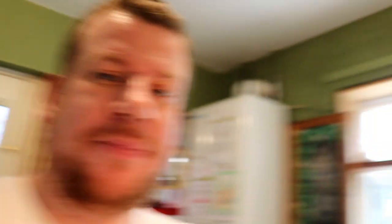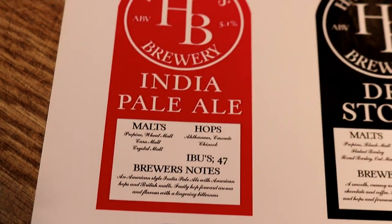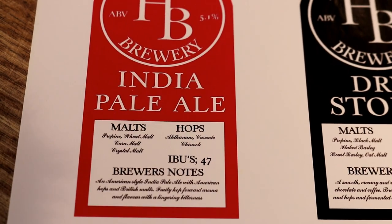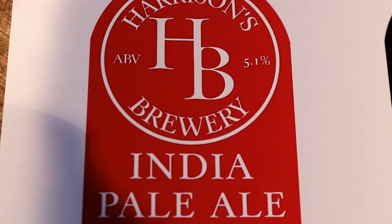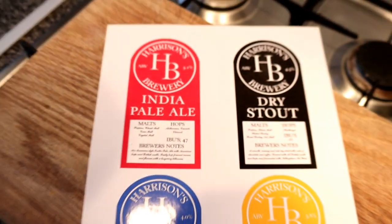We've left Idle Valley behind and we're starting a new chapter, so with that we're starting new beer names — see what you think. So we have the IPA — look at that bad boy. You've got your brewer's notes there, handwritten style font, the IBUs, the malts, the hops, everything that you need on a pump clip. And then up at the top we have the ABV, where it would have said established.